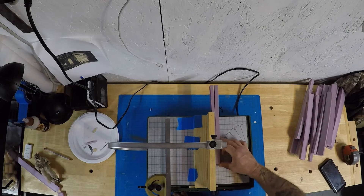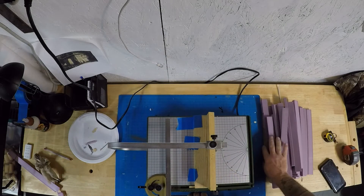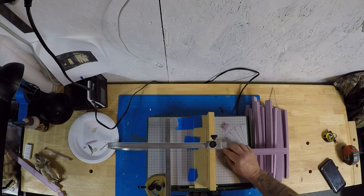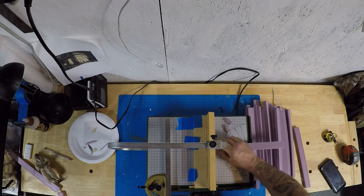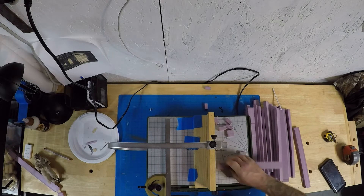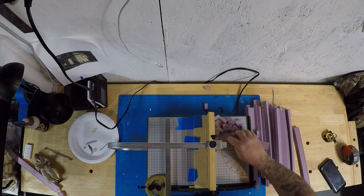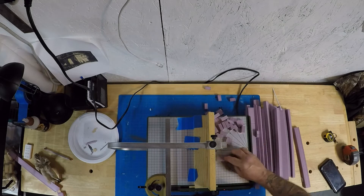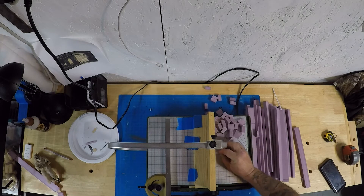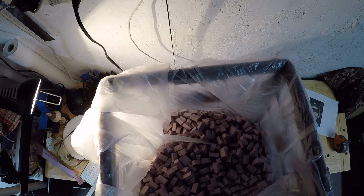I turn the strips on their end and run them through the cutter, making individual bricks. It's boring but it's a great way to make brick, and the Proxon cutter is essential — I am not cutting these with a blade one by one. Here is the end result: a whole bucket of bricks, but they're all sharp-edged with no texture to them yet, so we need to address that.